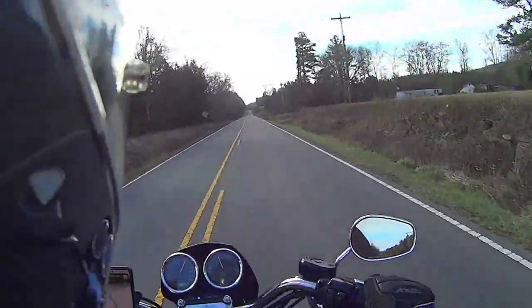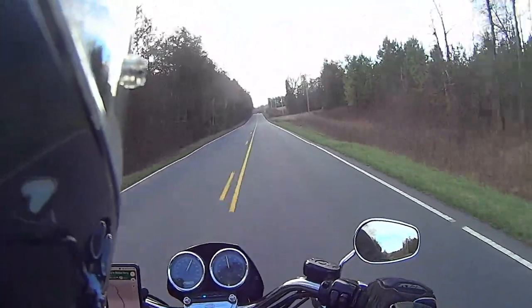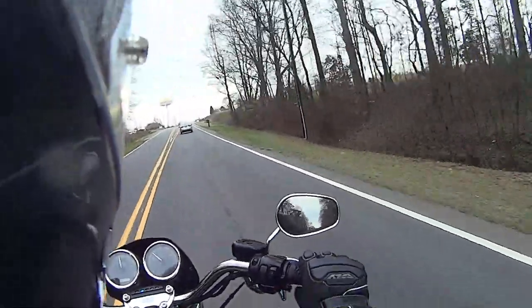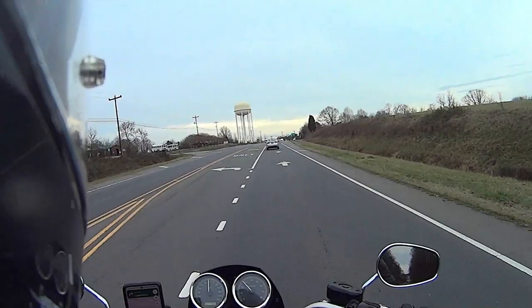3,500 RPM is where it really comes alive, like I said. Wrapping up this ride here, getting close to home — as always, thanks for watching, God bless America, and I'll see you in the next one.